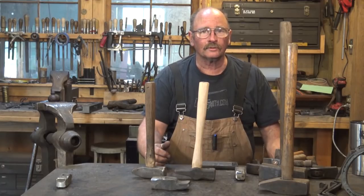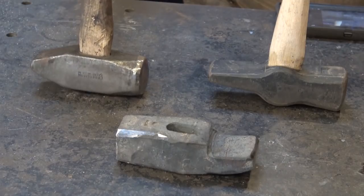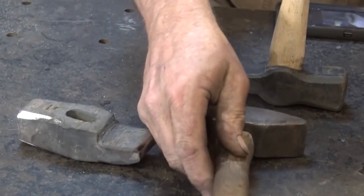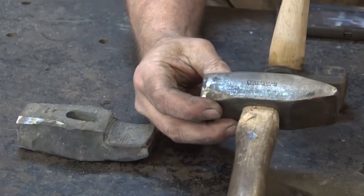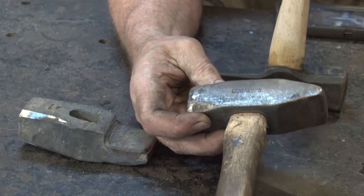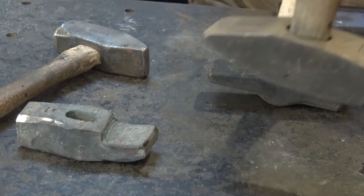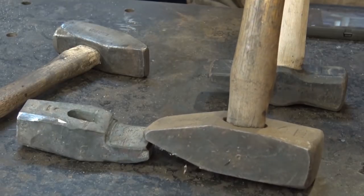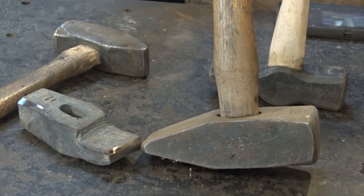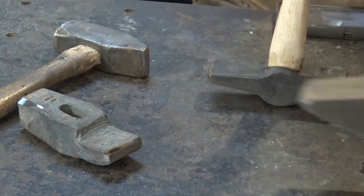Cross peen hammers come in a variety of different general styles. The most common style is the German pattern — that's what most of us think of when we think of a cross peen hammer. It has a nice, centered, balanced peen on it. These come in all sorts of different shapes, but they all have that same characteristic: the peen is pretty well centered in line with the hammer head. Lots of different manufacturers have a slightly different take on it.